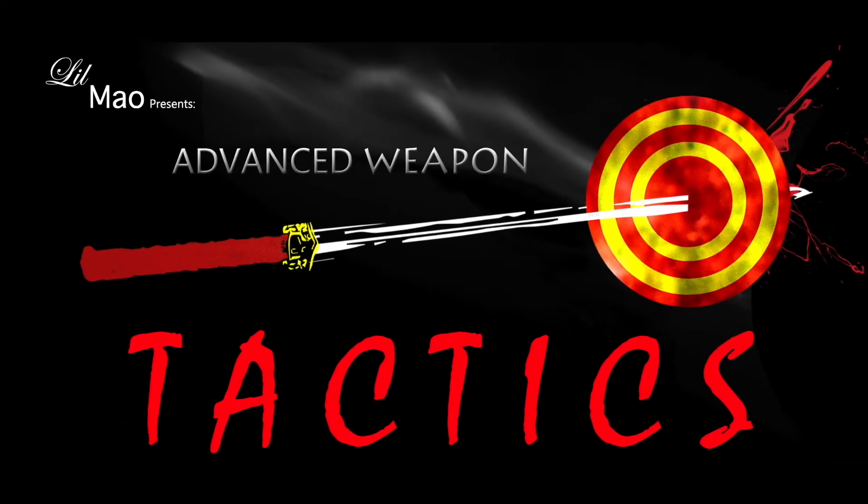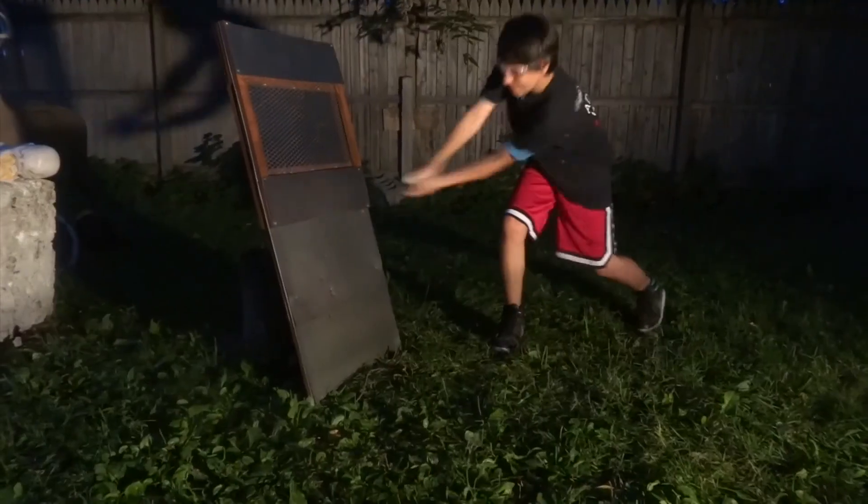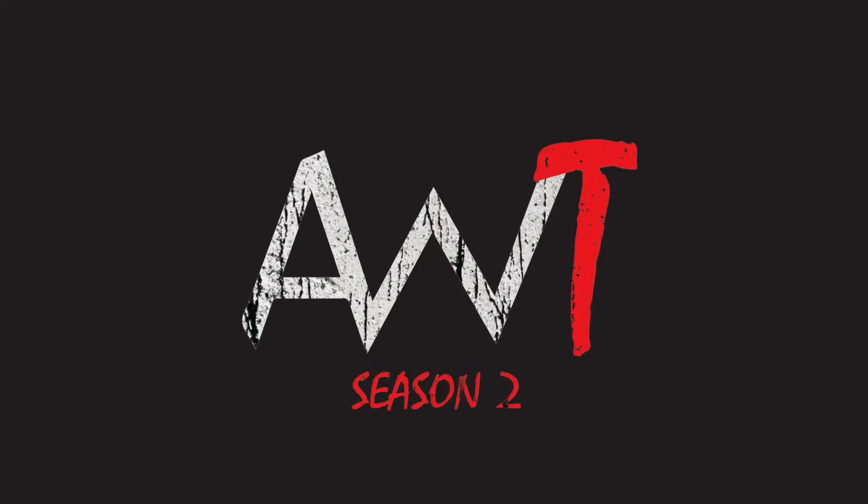Little Mal presents Advanced Weapon Tactics — the weapons review show that tests the lethality and destruction of various cultural artillery. Will this week's weapon be powerful enough to destroy our new Ming heads? Find out now.